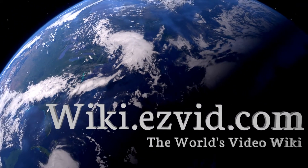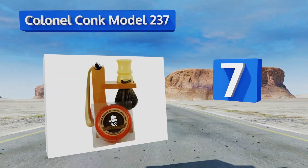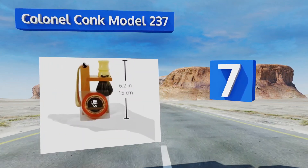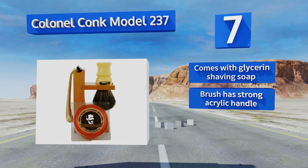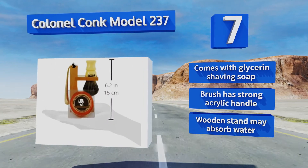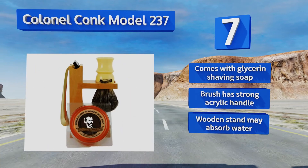At number seven, a solid hardwood stand and a deluxe boar's hair brush give the Kernel Conch Model 237 a rugged and rustic look, making it the perfect addition to the country home or backwoods cabin. Its double-track razor with a polished gold tone finish helps complete the aesthetic. This one comes with glycerin shaving soap and the brush has a strong acrylic handle, but the wooden stand may absorb water.